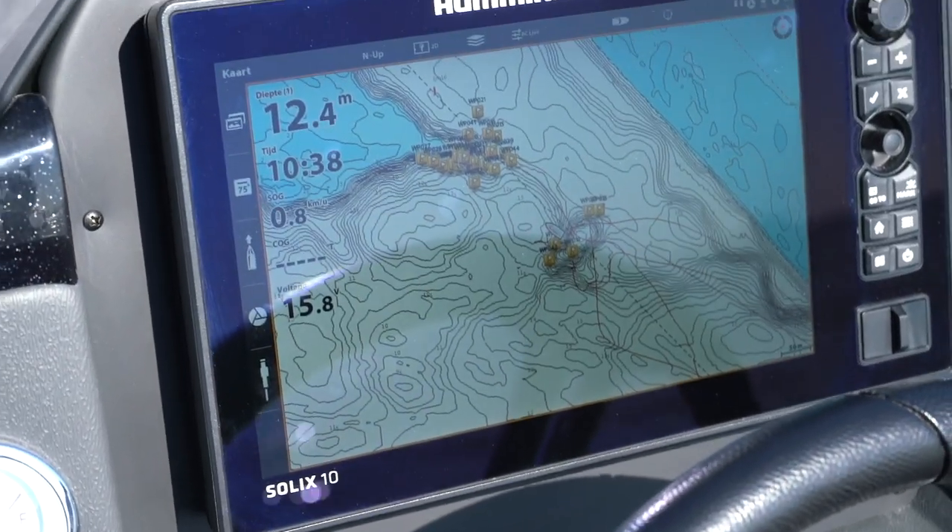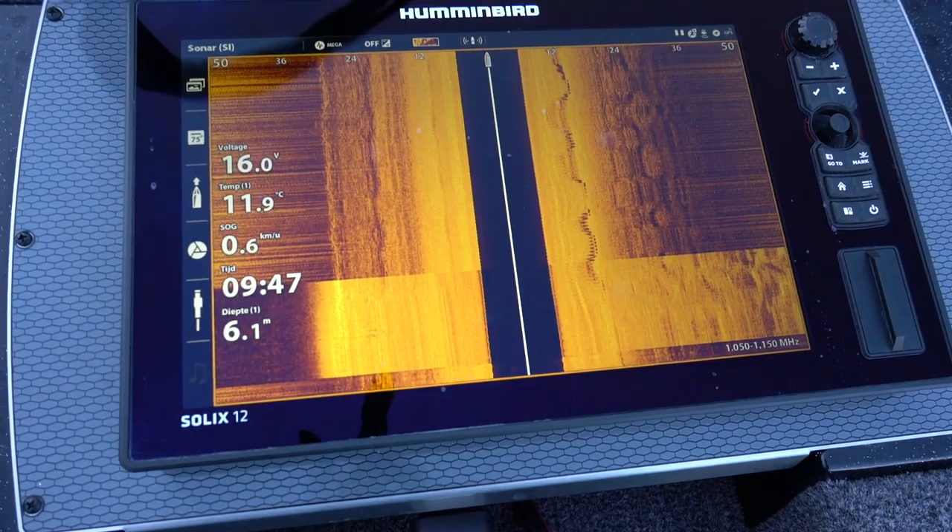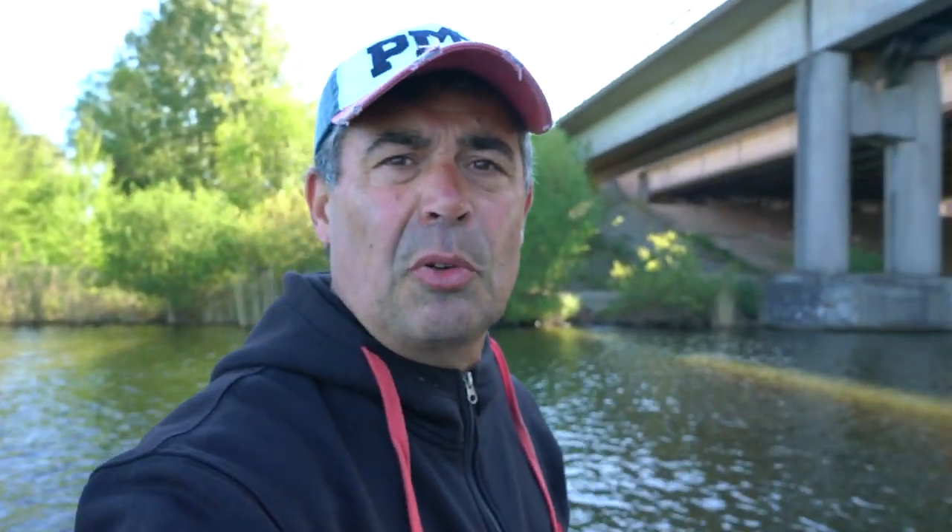Ik kijk op mijn Navionics kaart om te zien waar de potentiële stekken zijn. En in combinatie met mijn Navionics kaart zet ik mijn side imaging in om op die manier de potentiële stekken te zoeken. Als je in Scandinavië zit en bepaalde meren niet eens in kaart zijn gebracht door Navionics, kan je dat op je Hummingbird kaart inplotten. Ik heb de instellingen van de dieptemeter gezet op zo'n 50 meter.